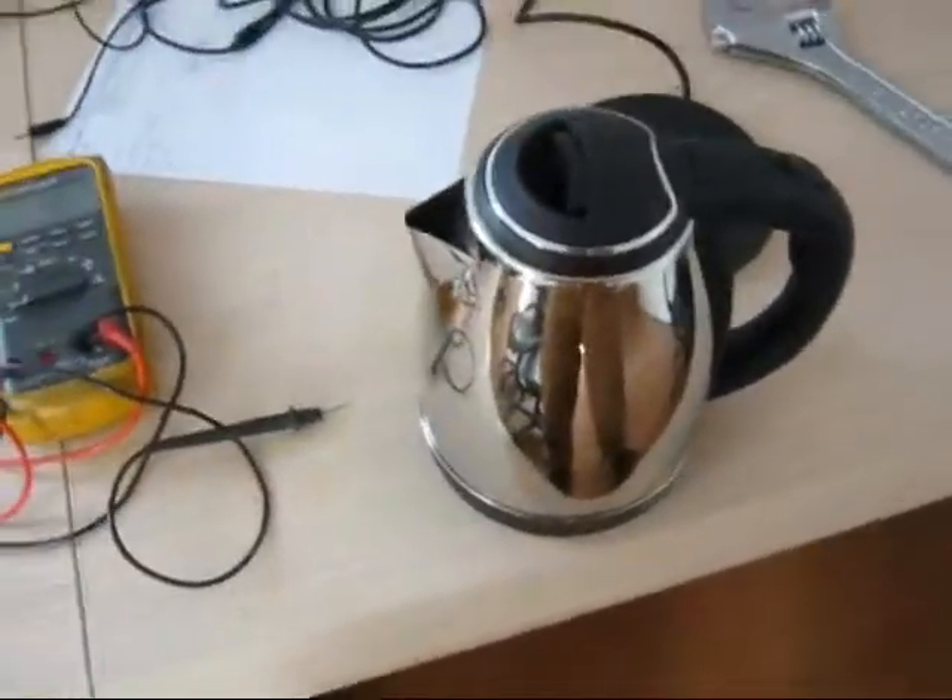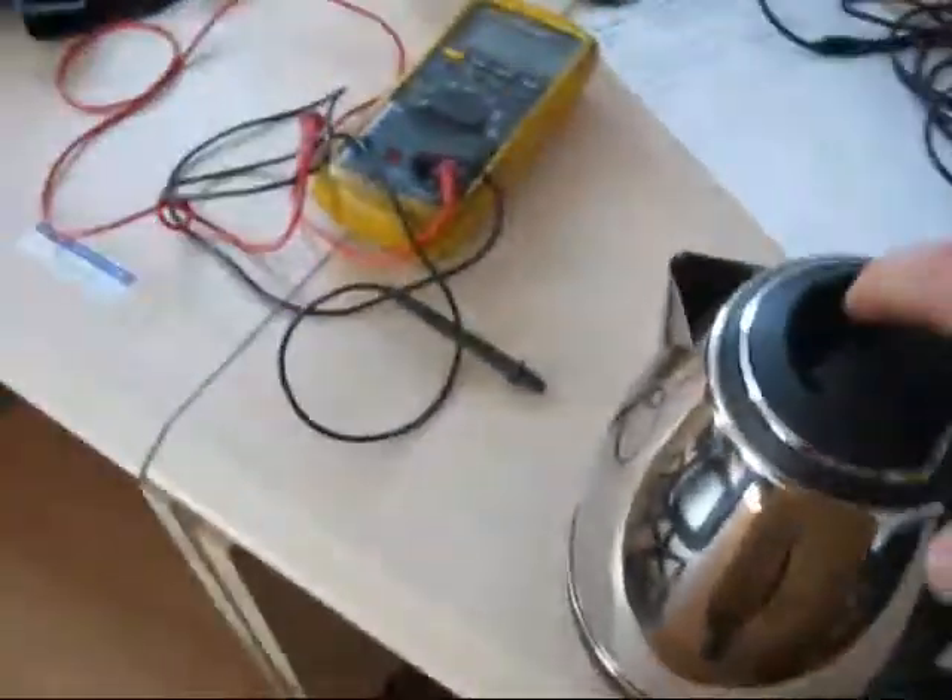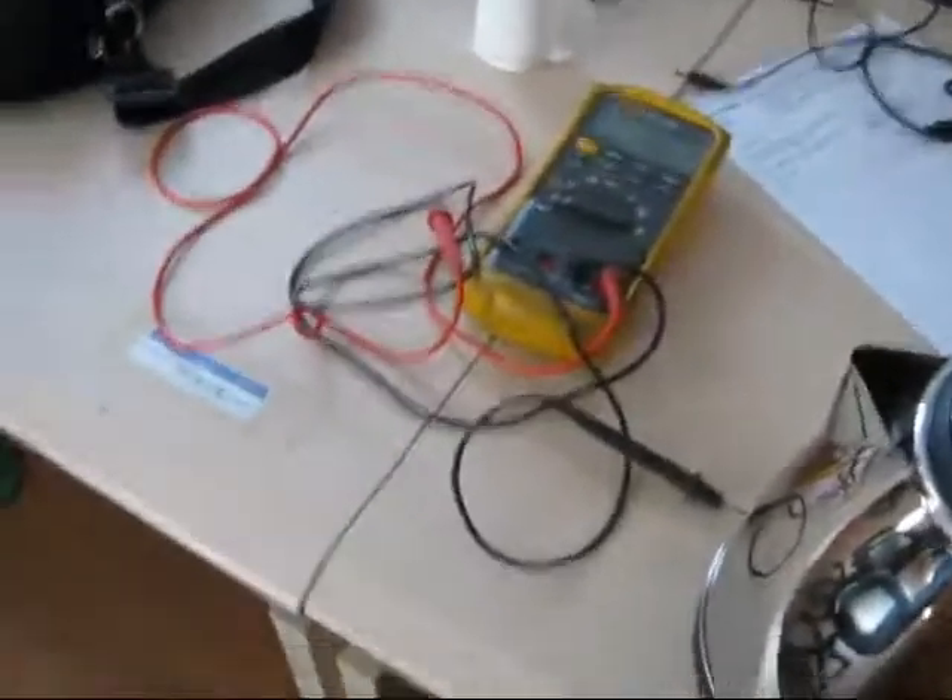Check out this brand new Chinese teapot. Fill it up with water, put it on this base plugged into the outlet, and it boils the water to make tea.